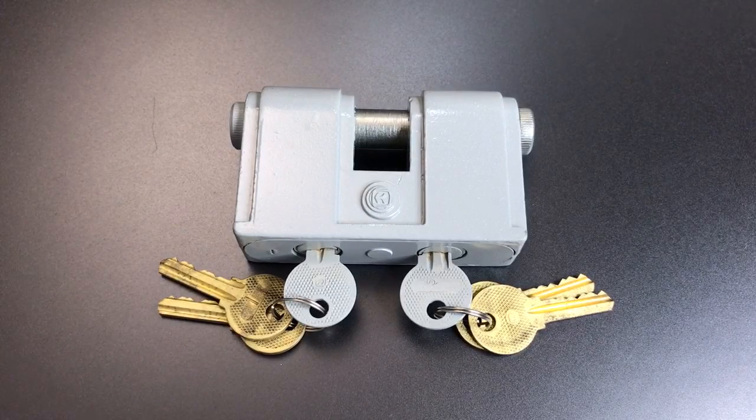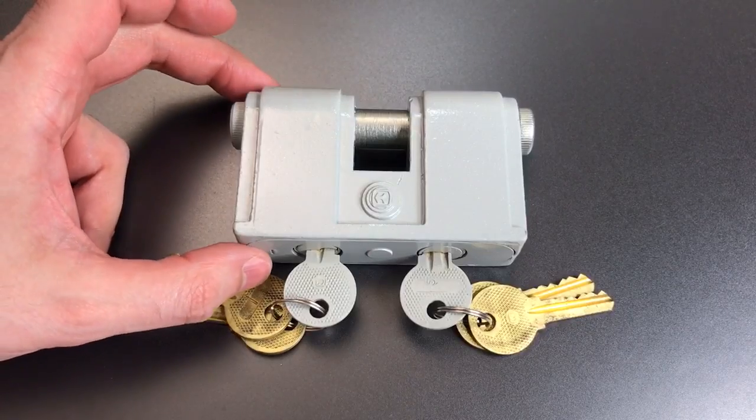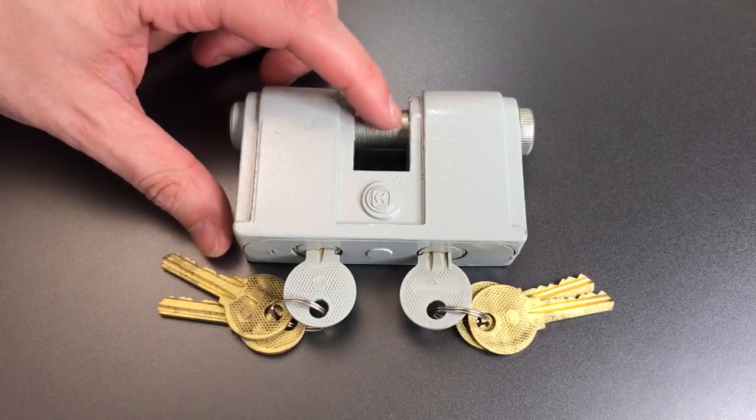Let's take a look at this lock. It's a relatively large one, about 100 millimeters across, 60 millimeters high, and about 30 millimeters thick. The shackle is quite large, at 15 millimeters.